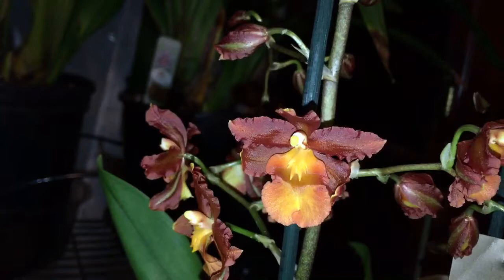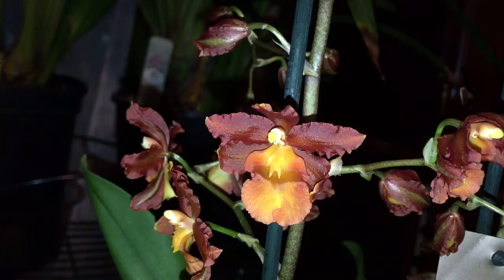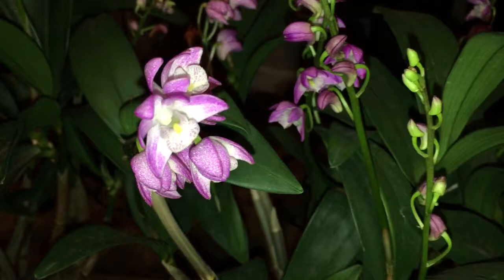This is also another no-ID Oncidium, so if you guys do know the name for it, I would love it if you could post it in the comments and let me know.